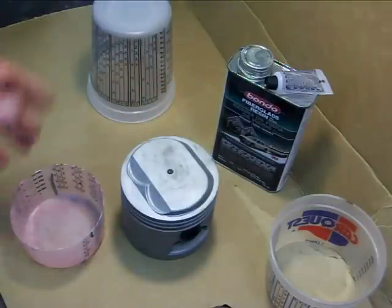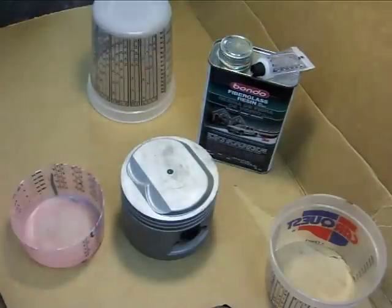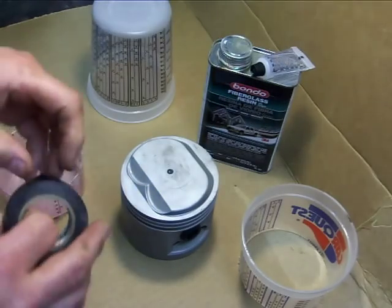What I have here is some fiberglass resin and a little bit of hardener, a mixing cup, the piston, and a little bit of electrical tape.